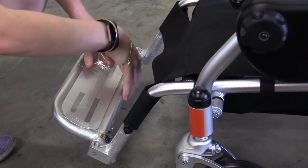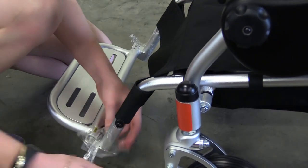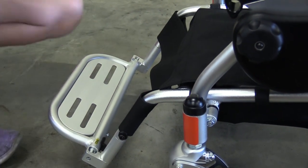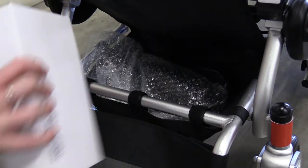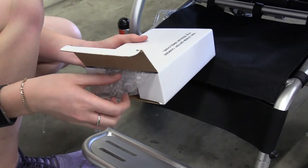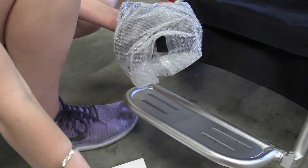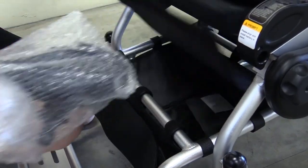Your Companion's footrest will be wrapped to protect it from scratches in transit — remove this packaging before use. Your Companion also has a storage compartment below your seat. This is where you'll find the battery charger, user manual, and the control panel.